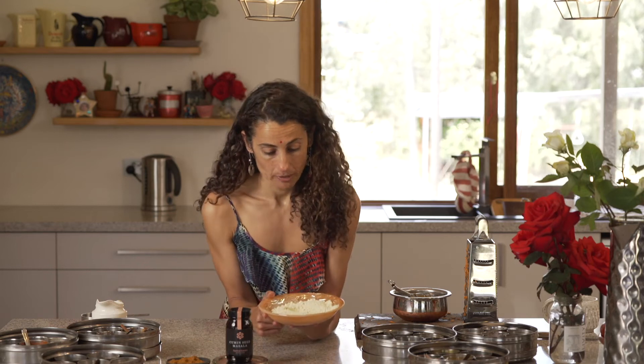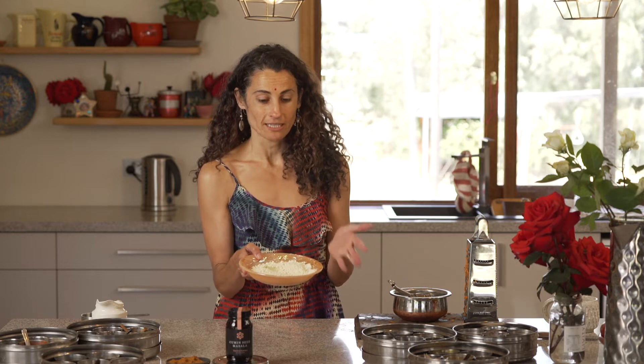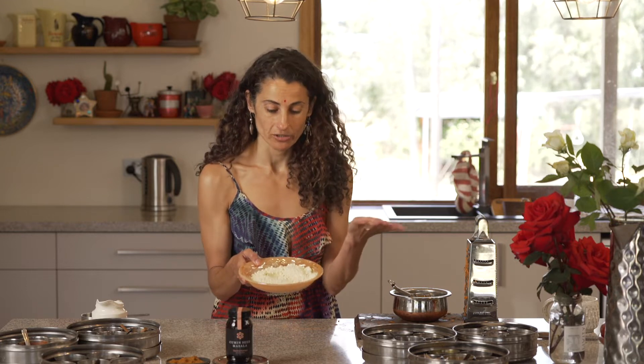I wanted to talk about Besan Flour because in Indian food we use it all the time, and it's really useful in spice classes because it is gluten-free. Because it's made from chickpea, there is no gluten — it's not a wheat product.